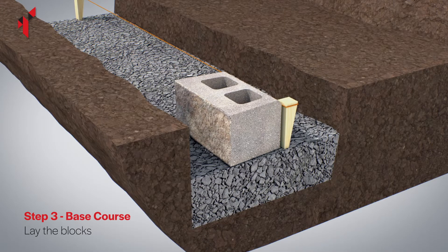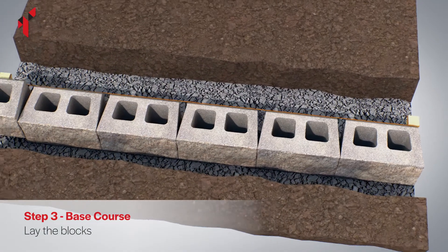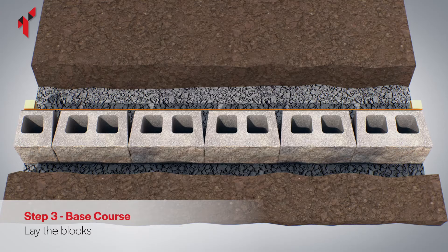Place the blocks onto the foundation and use a string line along the back of the blocks to check for alignment. Leave a gap of 2 millimetres between the blocks to allow for any movement of the ground.